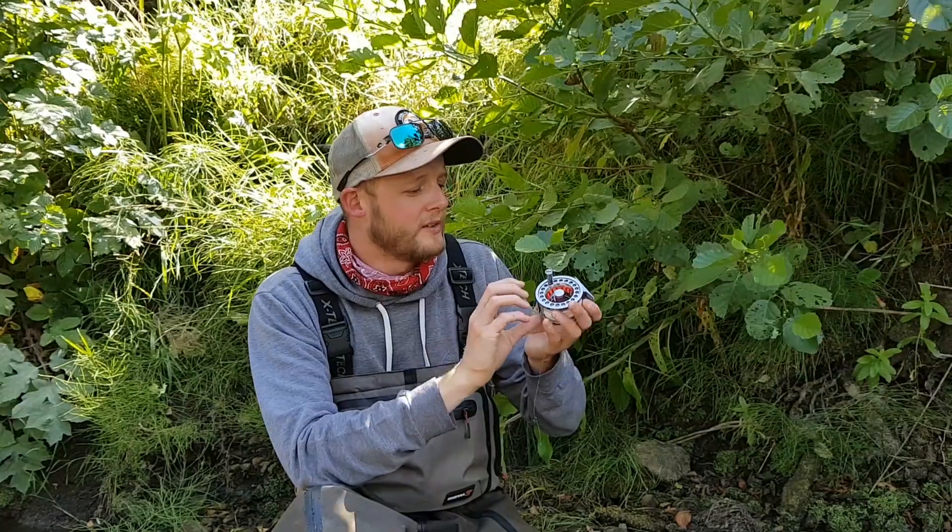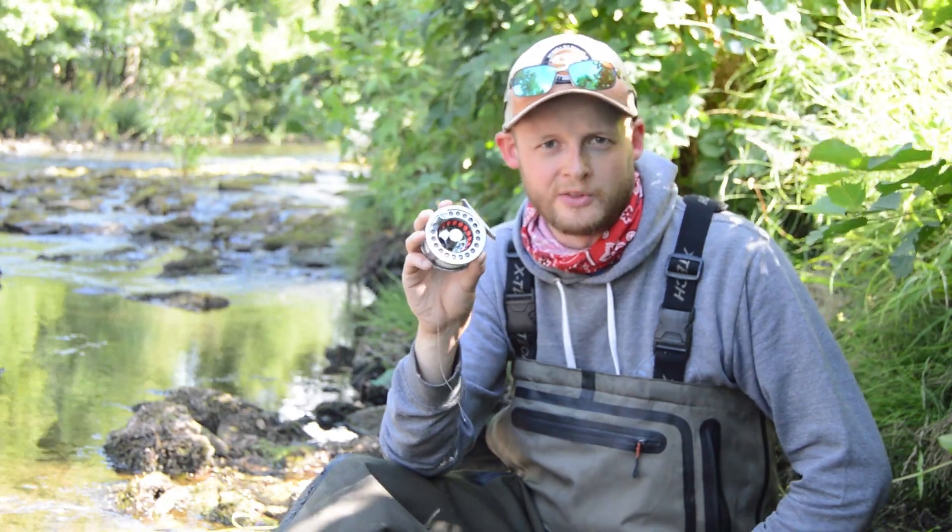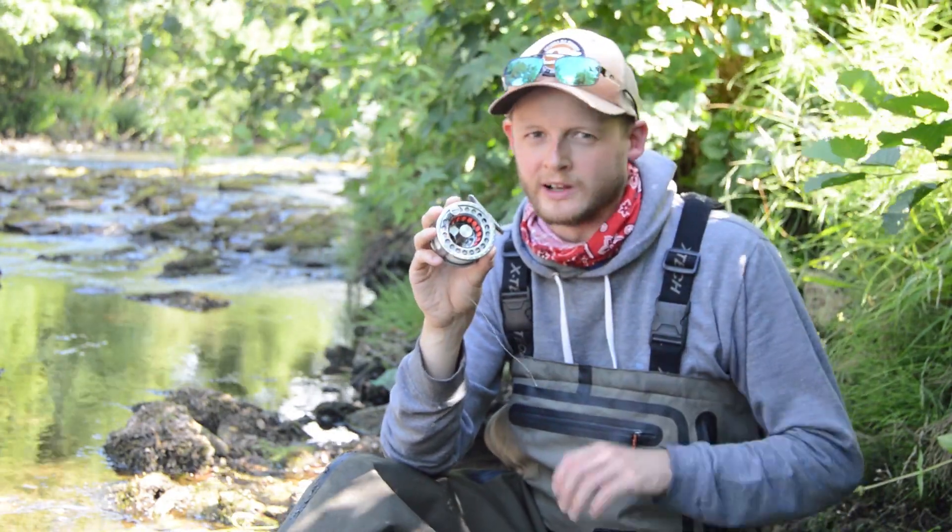Now, obviously, with this being a very small reel, there isn't a huge amount of capacity on here. It is for lines two to four, although I will say that at the moment I've got a four on this reel and it really filled up quickly.